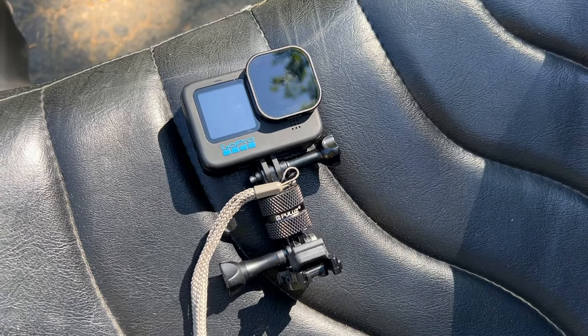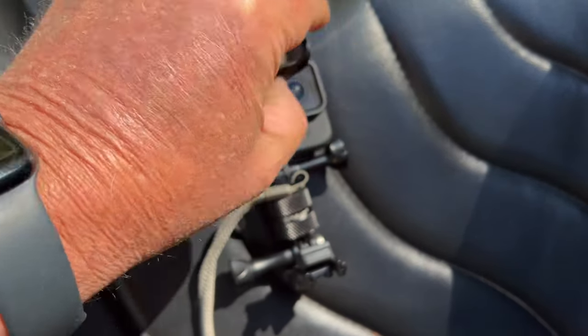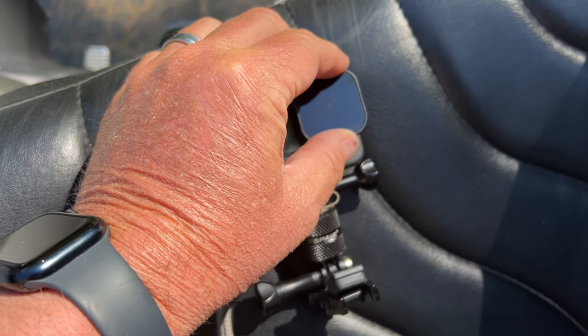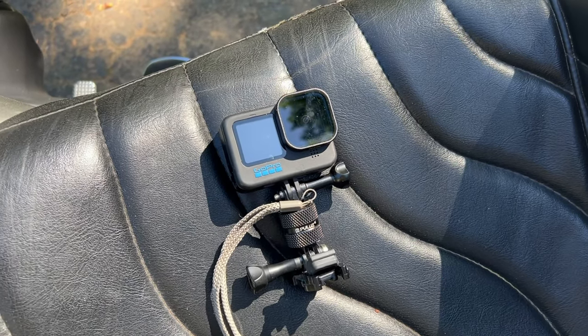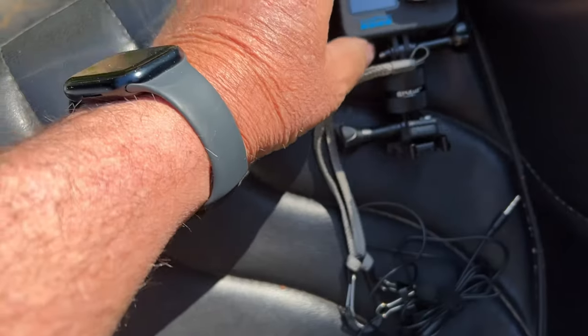This is a polarizing filter that just slips over top of the existing lens. I like it because it gets rid of a lot of reflections, makes colors more vivid, makes the sky bluer, and just makes colors pop out a little bit more.